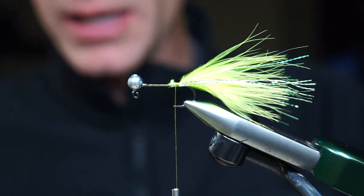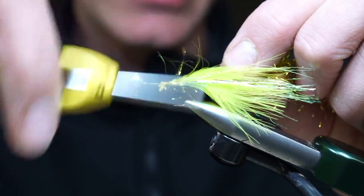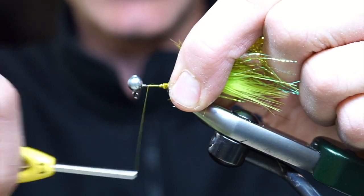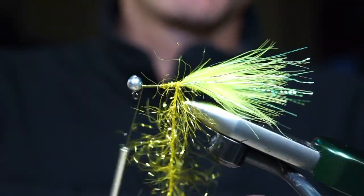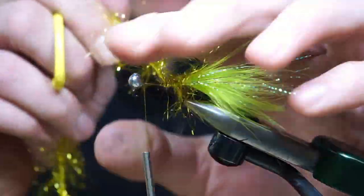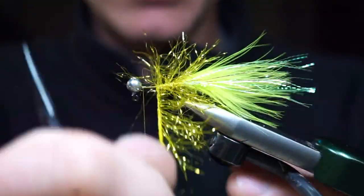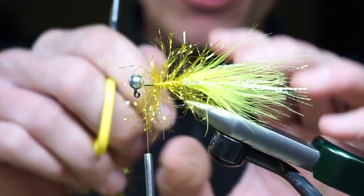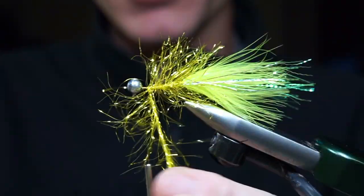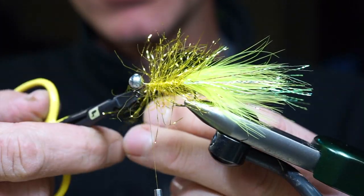So we have our flash. The body is a Hairline Polar Reflector chenille — this is going to be yellow. This chartreuse and yellow variation has been great for me the last couple years fishing high dirty water. We're going to wrap one wrap right next to the other, keeping tension on the core of the chenille, wrapping forward, twisting and turning, trying to get those fibers straight up. We can always give it a comb-over once we're done. We'll wrap until we have about three wraps or so left of chenille, then leave a bare hook shank and cut the chenille off.